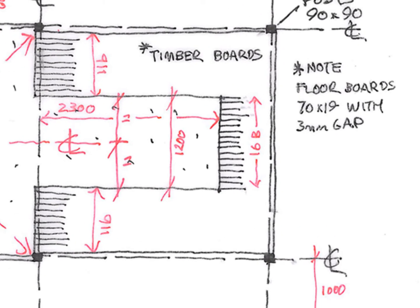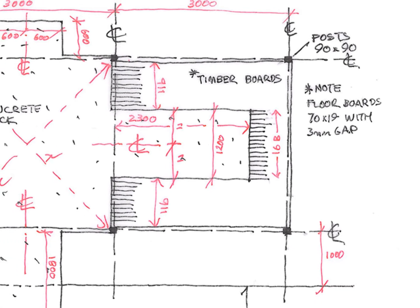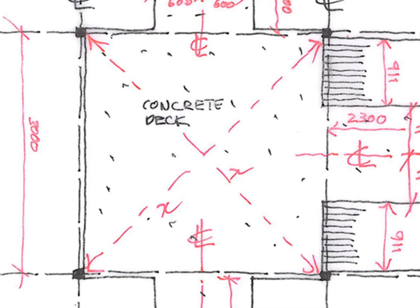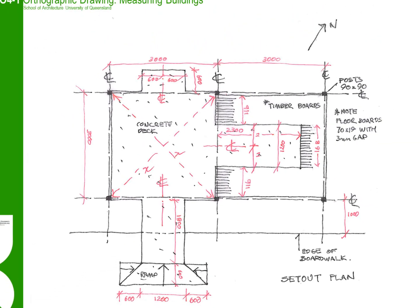You do not need to draw in all the detail. You can see here that there is an edge of timber framing and boards. Instead of drawing each board, we have indicated the overall quantity of the timber boards and their individual sizes. When drawing older buildings in particular, it is often useful to take diagonal measurements of a room or structure, as many old buildings will move and the space will warp over time.